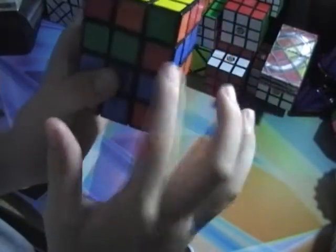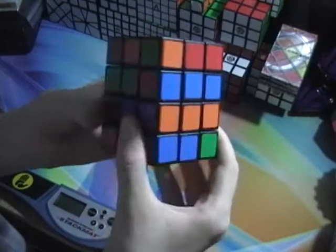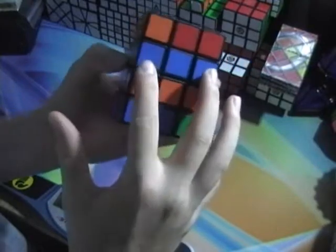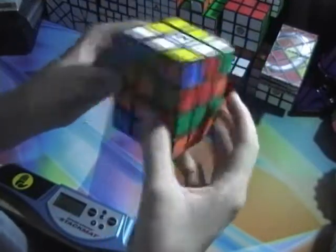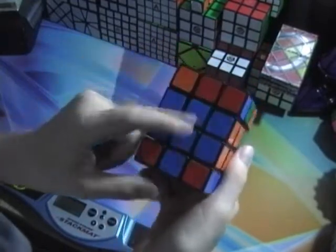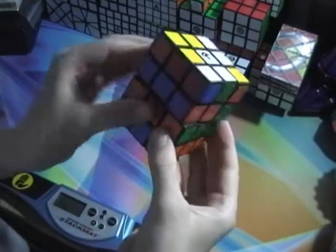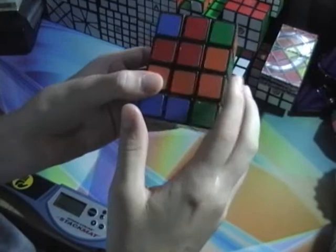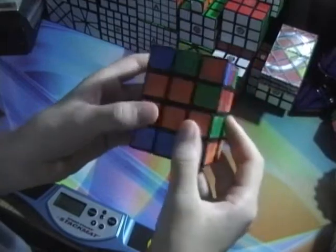So two of the same colored edges like that. When you find two, you match them up with the color they're supposed to go to and do the algorithm I'll show you in a minute. But if you don't have two matched up like this, you just take any one and match it up right there. If you do have two matched, you put them on the left, and if you don't, put the one you matched on the right. Then you do this algorithm.